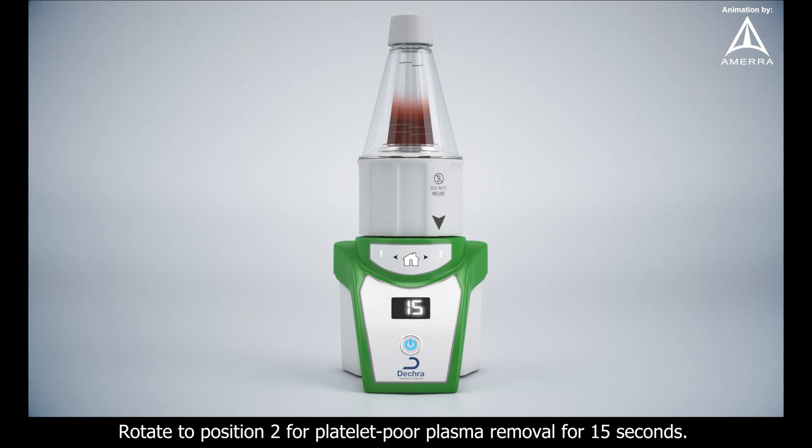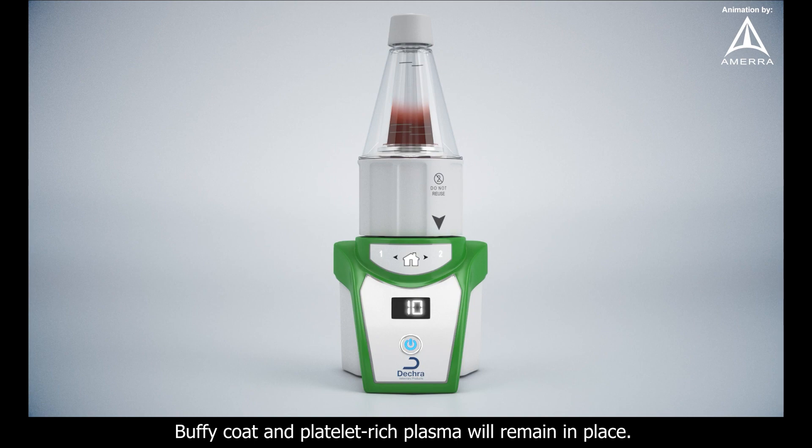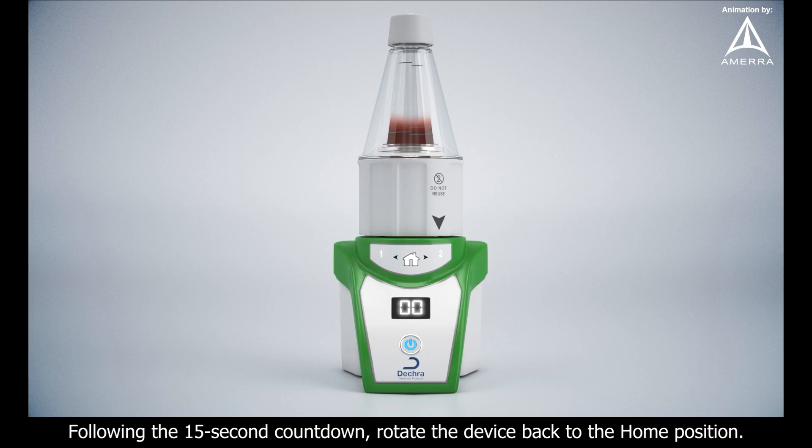Rotate to position 2 for platelet-poor plasma removal for 15 seconds. Buffy coat and platelet-rich plasma will remain in place. Following the 15-second countdown, rotate the device back to the home position.